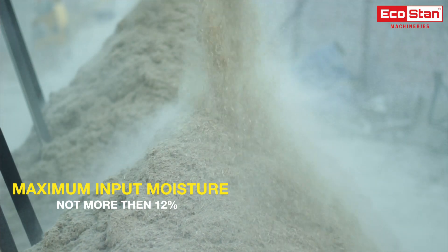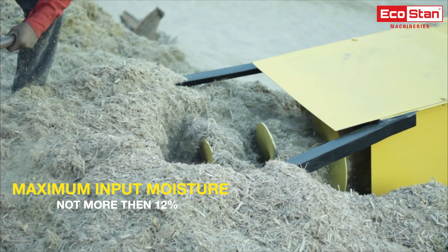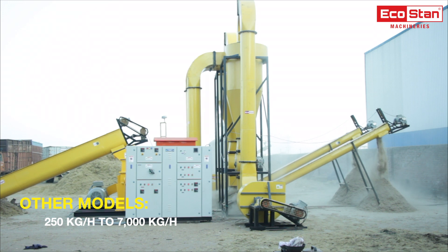To get the best quality output and higher production capacity, the maximum moisture content in the input raw material should not be more than 12%. Other models are also available with production capacity from 250 kg per hour to 7000 kg per hour.